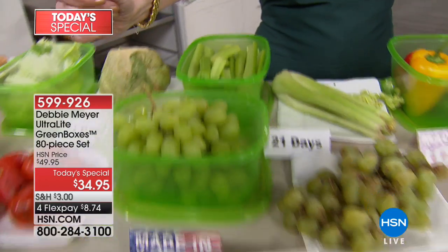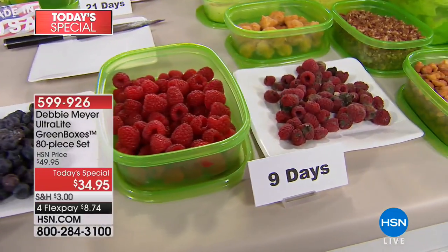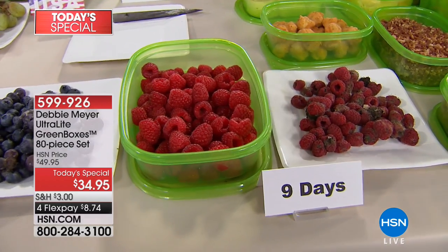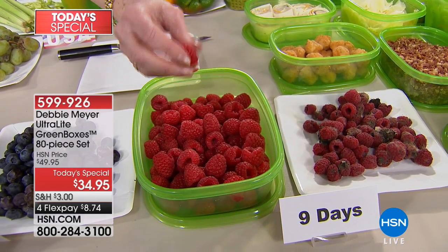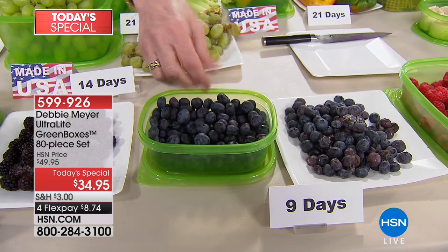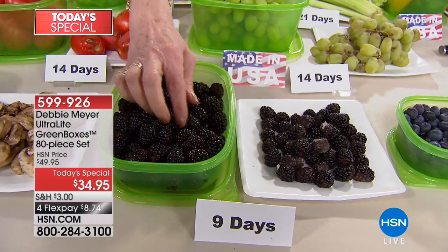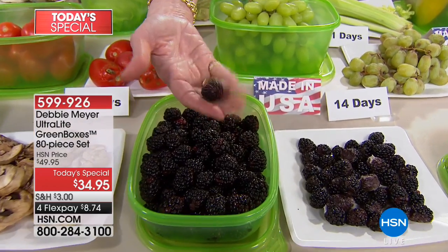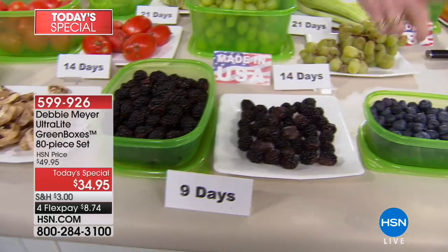Let's talk superfoods — blackberries, blueberries, raspberries. Very important to your diet, and expensive. For the tiniest little container, it's so expensive. But look at that raspberry at nine days — roll it in my hand, it's not gushy, it's not mushy, it's still perfect. Blueberries — I can help myself to a handful and not worry about them gushing in my hand; they're still wonderful at nine days. Blackberries, the most expensive of all, are perfect at nine days too. The independent laboratory testing tells you what results to expect — grapes at 14 days, lettuce at 21 days.